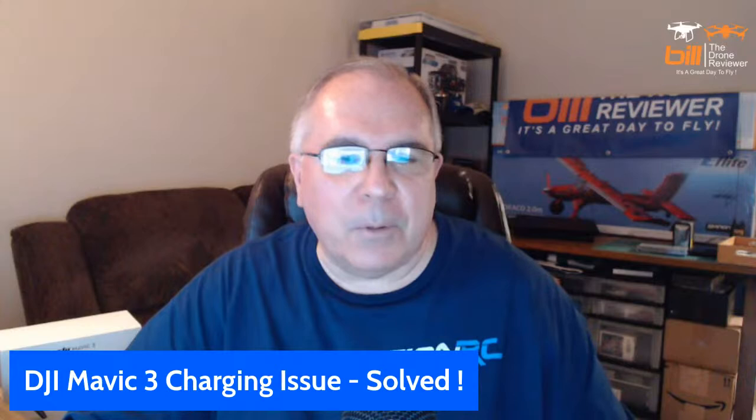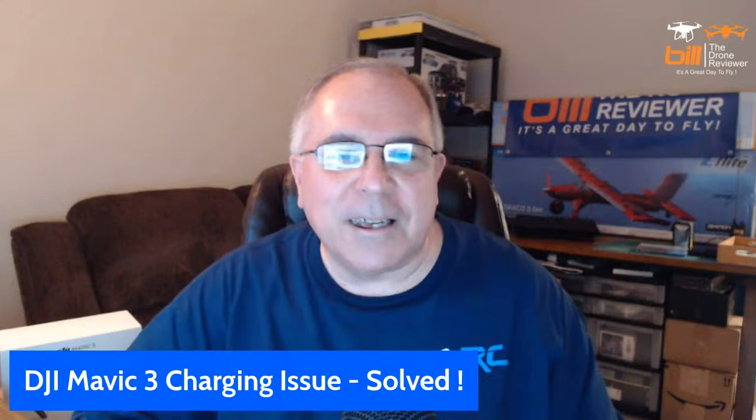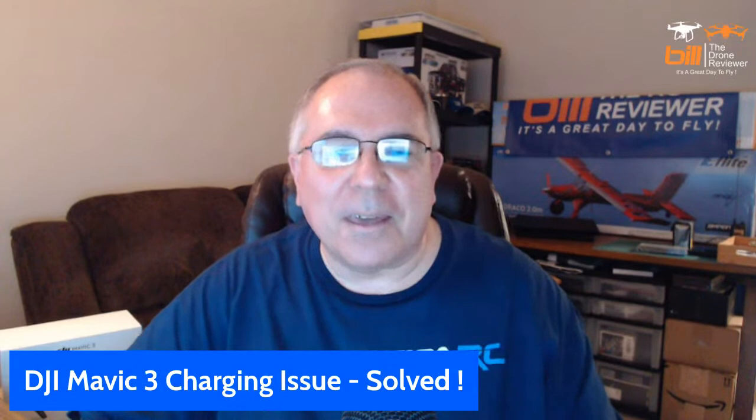Everybody's talking Mavic 3, Mavic 3, but there is more than the Mavic 3. One of the first things I want to talk about tonight is — remember I mentioned I had an issue charging my batteries the first time? It took 10 hours for one battery and 10 and a half hours for the other. Well, I've solved the problem. Bill O'Jones will admit when he made a mistake, and I'm going to show you what I did.